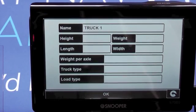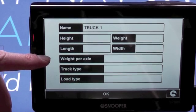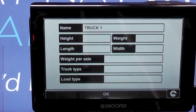You can enter the height, the weight, the width, the length, weight per axle, truck type, and even load type — so if you're carrying hazardous chemicals the device will route you away from places you're not allowed to go, such as next to reservoirs and the like.